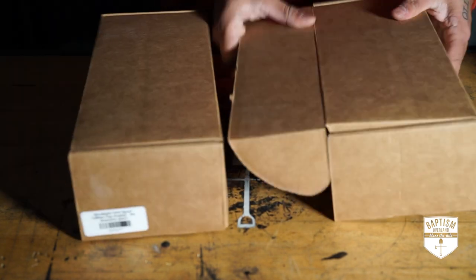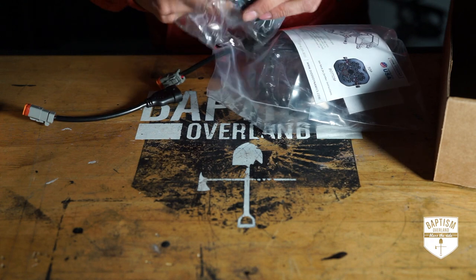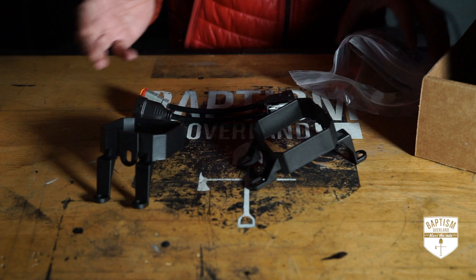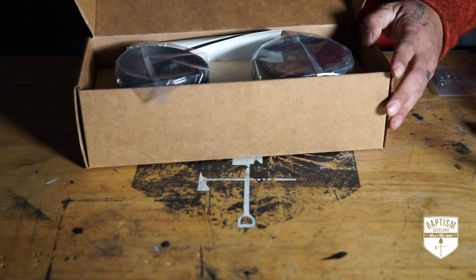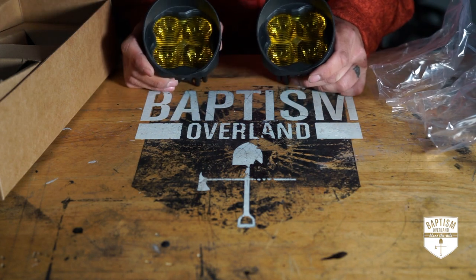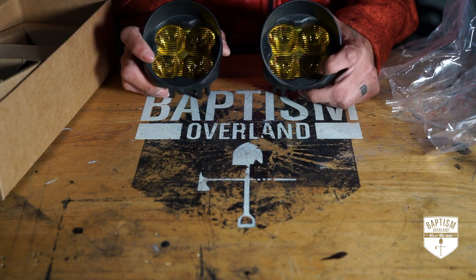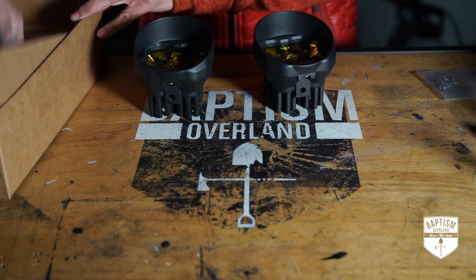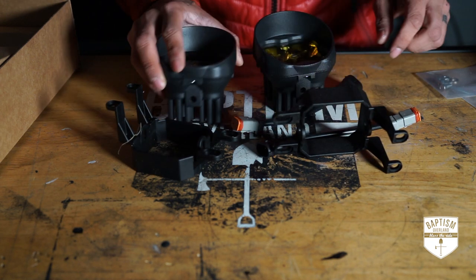Inside you get two boxes. In the first box, you get your mounts and also your plugs. Here is the mount that will basically go on your factory mounts on the 4Runner. You also get your Deutsch connectors that will connect the fog lights to your factory wiring so you don't have to cut or splice or do anything. And then obviously you get your bolts and some instruction manuals. In the second box, you get your actual lights. This will fit perfectly in the 5th generation 4Runner — it was made specifically for that. I like that these are much more yellow; on my fog light bar from Diode Dynamics they're a bit more orange, but I really like the yellow styling more. All we've got to do is remove the old fog lights, put the mounts on there, plug these to the back, plug this to the factory, and we're pretty golden.